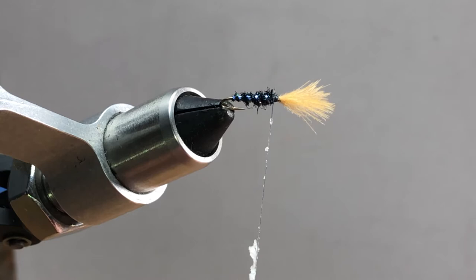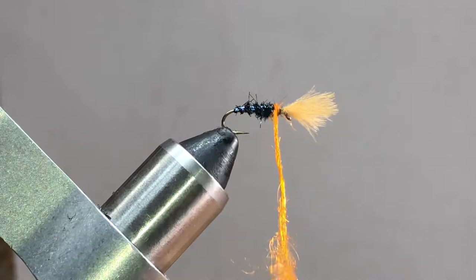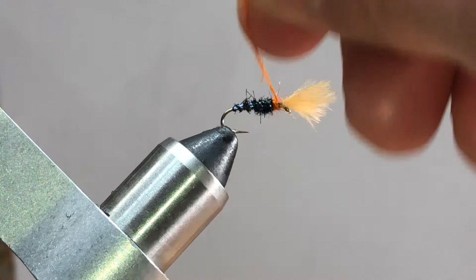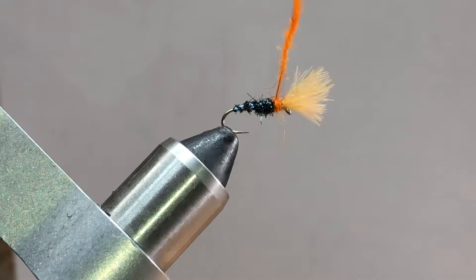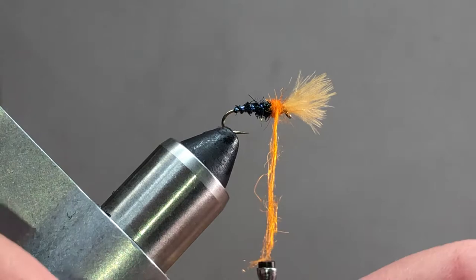I'll wax my thread and twist the dubbing in one direction, then slide it up and get a couple of turns in. I start to work that dubbing and if you need to hold the dubbing while you do this, don't be afraid to do that. We're going to build our little orange collar, and we want this to be at minimum equal to the front size of the body dubbing here, or bigger. I like to go just a little bigger - I think it just looks a touch more natural.